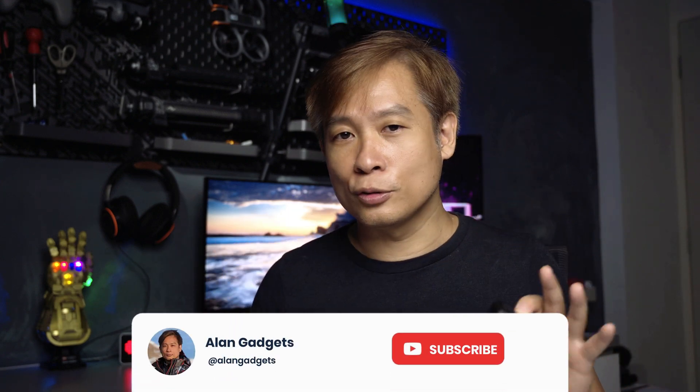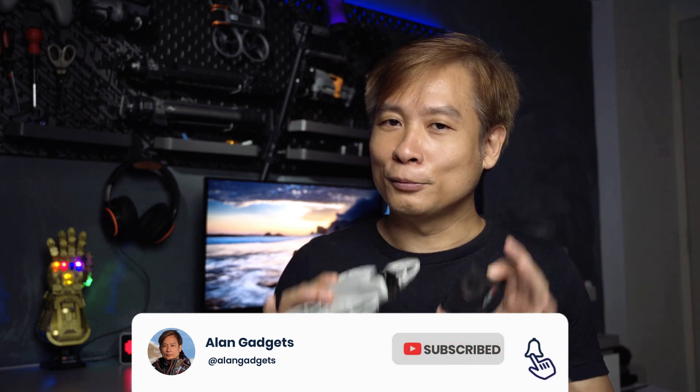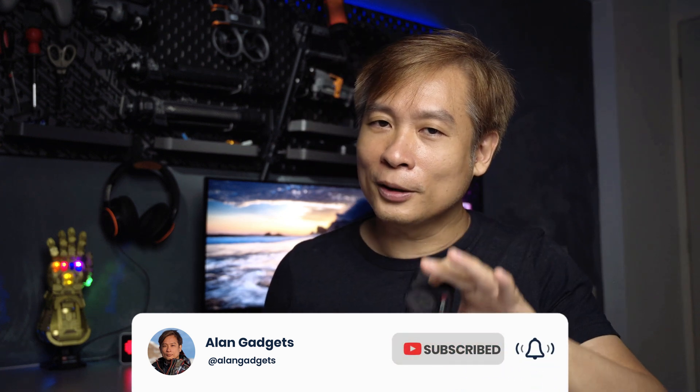I'll be going on a vacation to Japan in November, where I'll be extensively recording the trip and doing in-depth reviews on both my DJI NEO and DJI Action 5 Pro. If you're interested in those videos and reviews covering camera drones and gadgets, do subscribe to my channel and click the bell button for notifications — I'll see you in the next one.